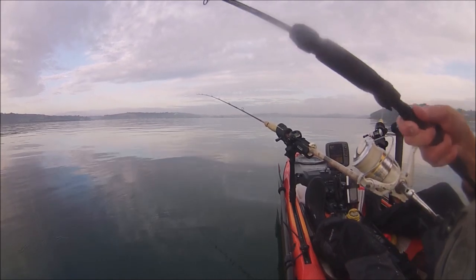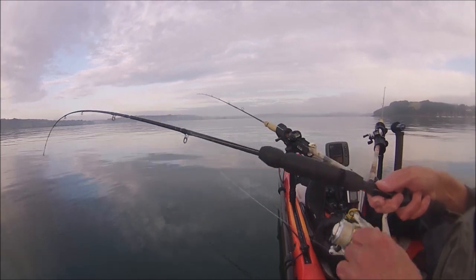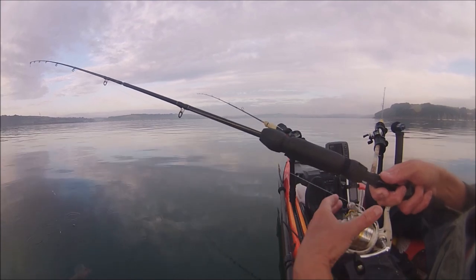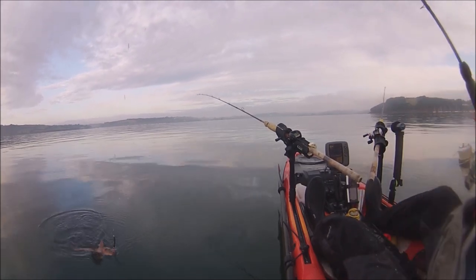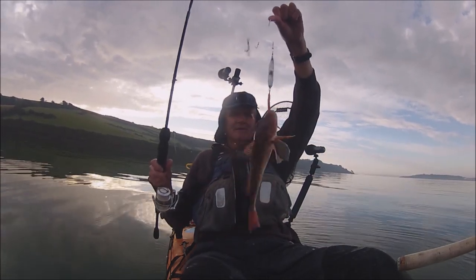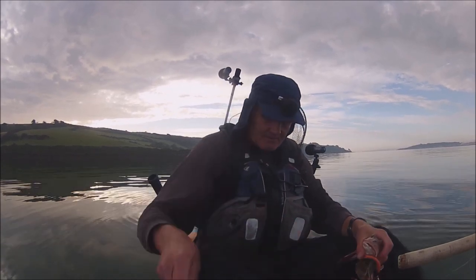This doesn't feel like mackerel - it's banging now. It's definitely not swimming all over the place like mackerel does. Oh, it's a nice gurnard! Brilliant - love gurnard to eat. I'll show you the lure I caught it on in a minute. I just changed the jig, I'll just deal with this gurnard first.